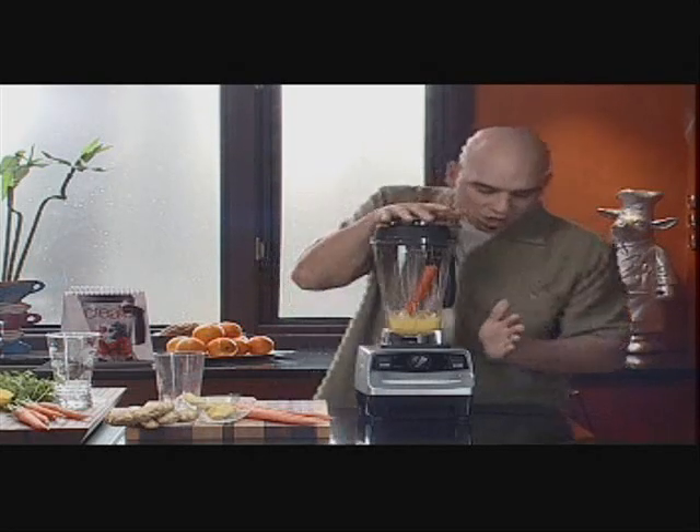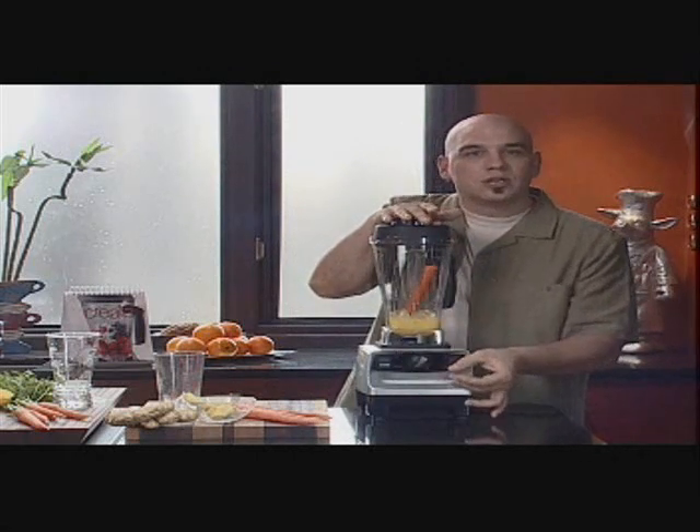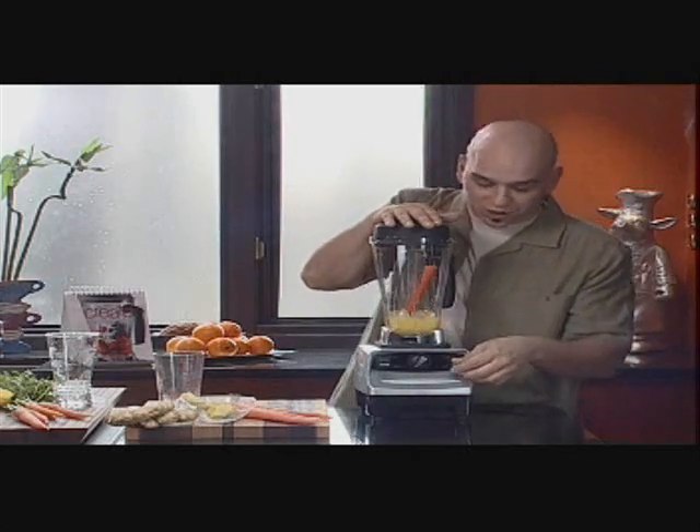What we're going to do next is make sure our machine is on — start on one, low, turn it on, crank it right up to ten, and then on high. In no time at all, we're going to have a nice, smooth, refreshing drink.